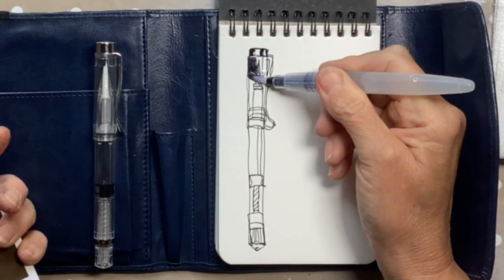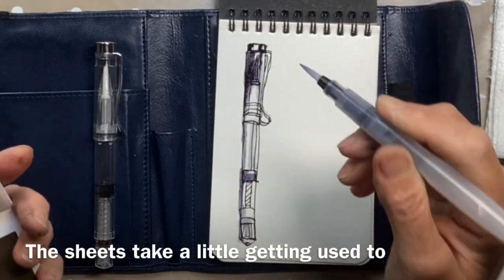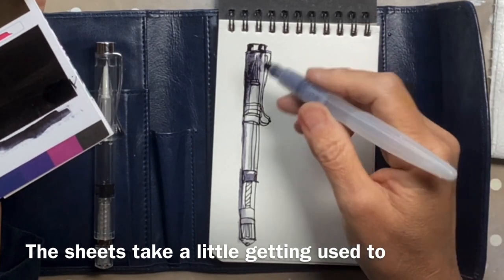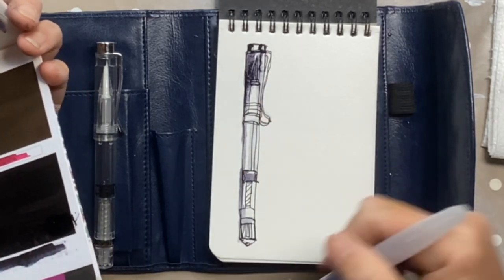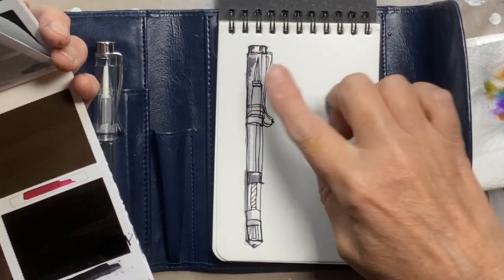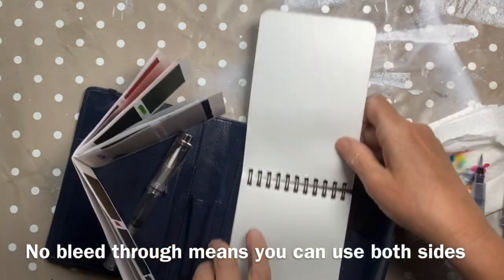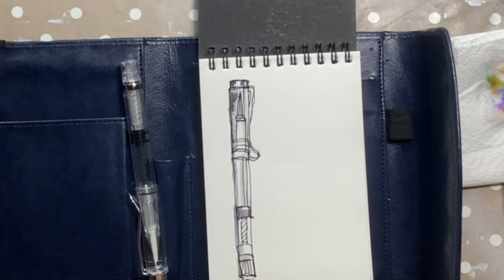This is a hot press surface - it's very smooth, there's no tooth there to interfere with our lines. This little pen, which says it's Manga K05, is nice and dark and flowing. There's a piston inside this pen - let's draw that piston and the screw mechanism. Now I'm going to pick up some colour and just put a bit of a wash.